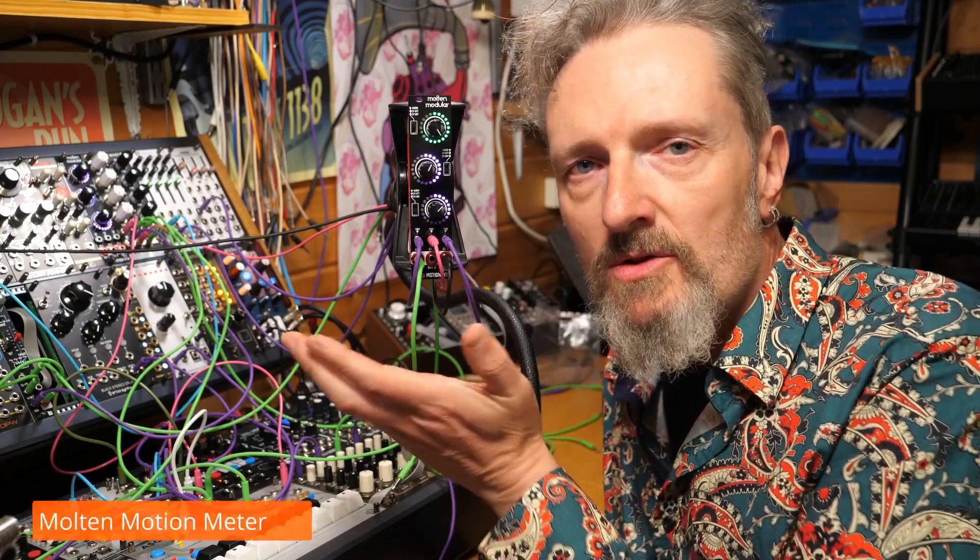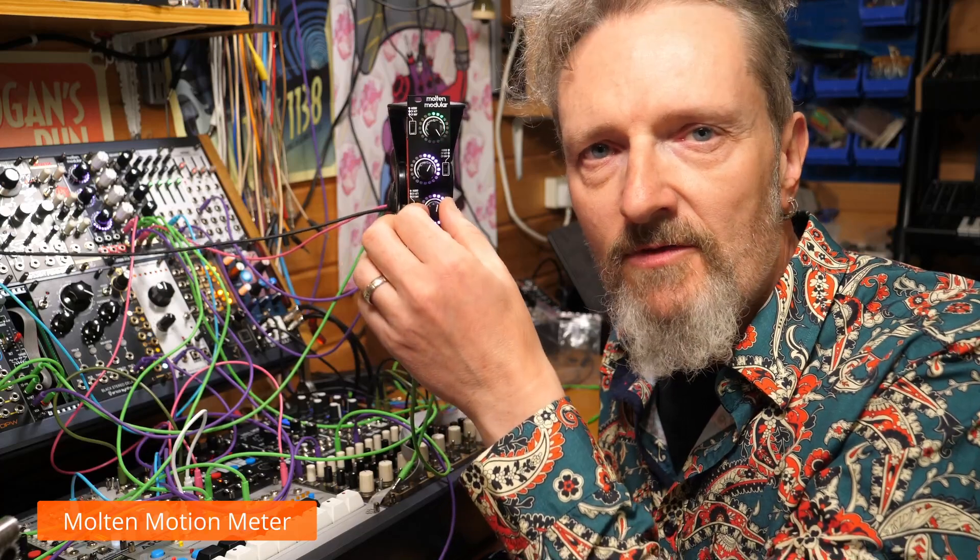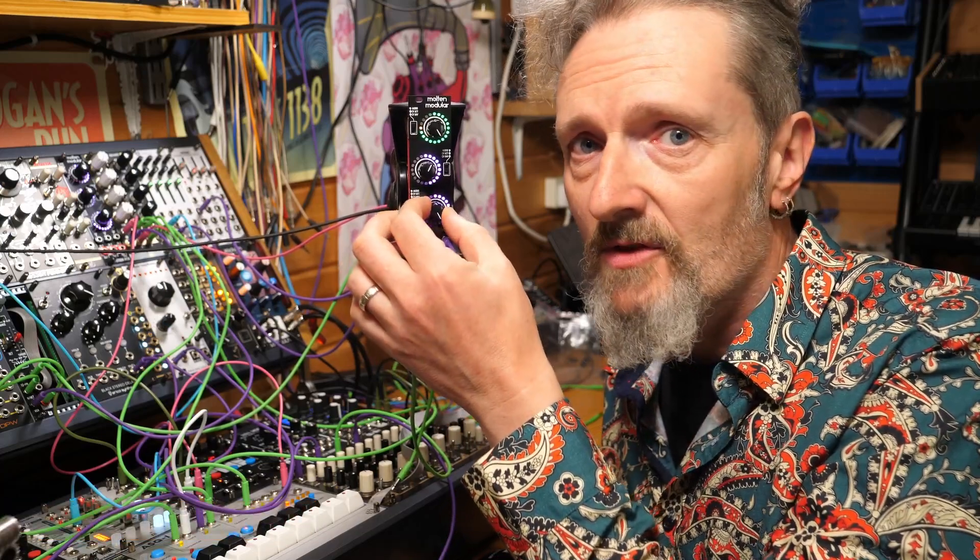Hello, I'm Robin and welcome to the Molten Motion Meter. It's a visualizer of voltage, a seer of signals.